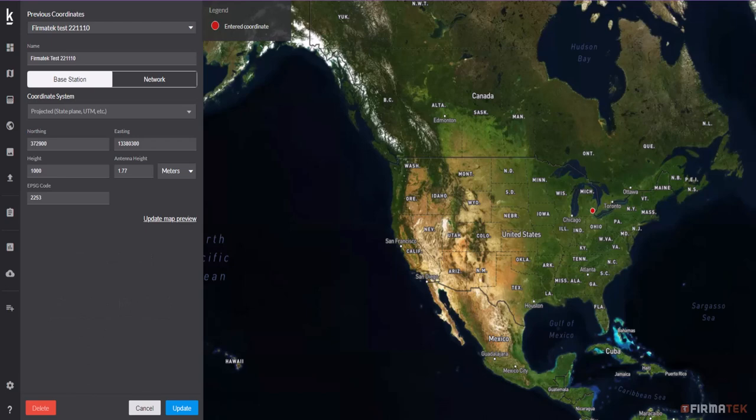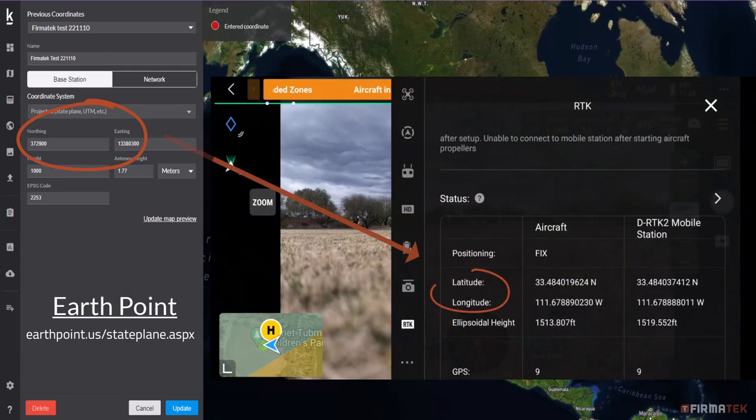If you are already a Kespre customer that has flown RTK missions and already have control point information in Kespre Cloud, you will need to convert the northing and easting to latitude and longitude. This information will need to be input into the Pilot 2 app prior to flying the mission. You're not actually converting and changing these values in Kespre Cloud — the values you are already using will need to be converted, and the new values will be inputted into the Pilot 2 app. You're still going to be selecting an existing control point coordinate set when you upload the photos after flying the mission.